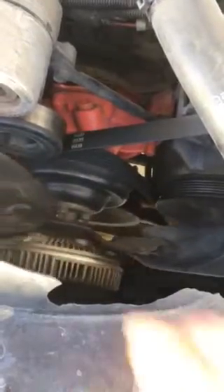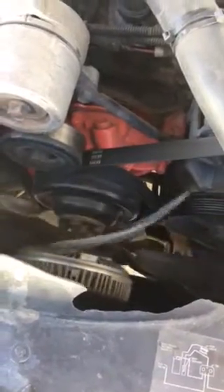That lets me know that my clutch fan is gone, so I'm going to have to replace it. The reason why I thought my clutch fan was going bad was when I was in stop-and-go traffic, my engine started overheating.